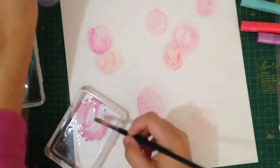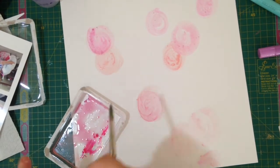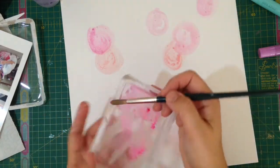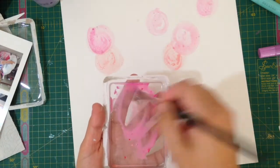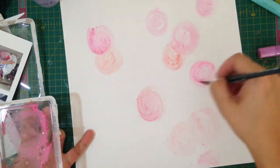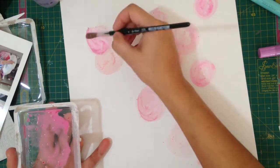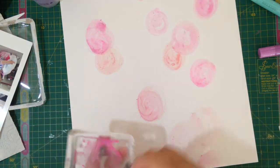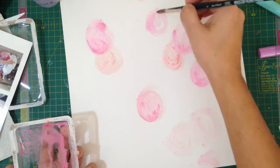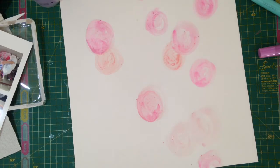I quite enjoy it when I do this because it reminds me of the days when I used to paint. I am an art teacher, and I used to paint a lot back a few years ago. But being a working mom just doesn't give you time to do a lot of things, and I have left painting to the side. At school when I teach, I do show my kids how to use paint and mix, and I teach them all the artsy stuff that they need to know.